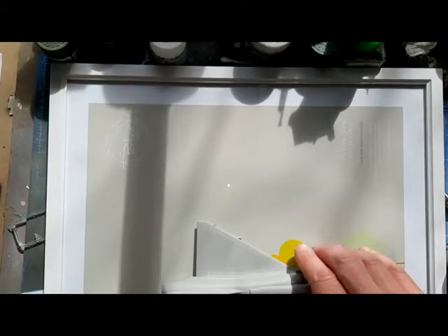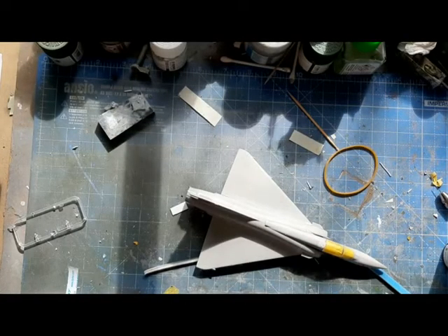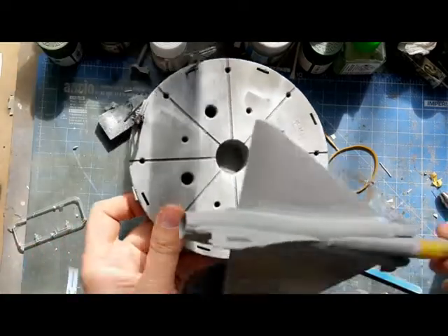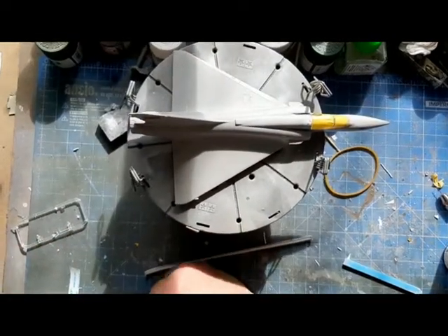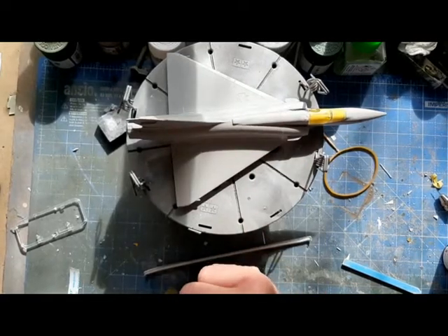So that's where we're up to. I'm quite happy with how this is going together - the kit assembles perfectly well, needs a little bit of work and tidying up, and then on with the painting.